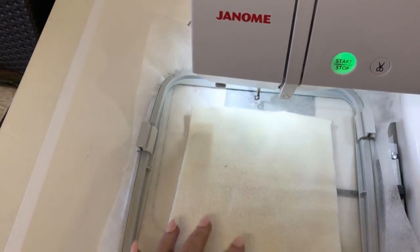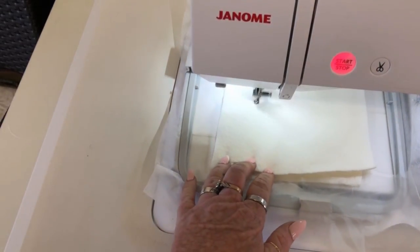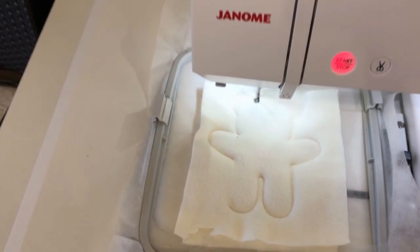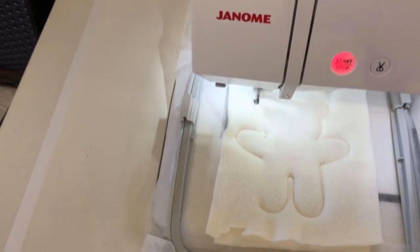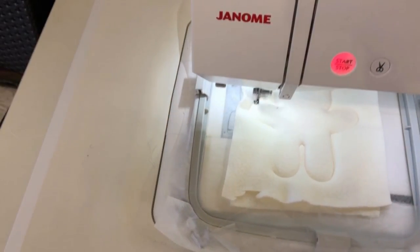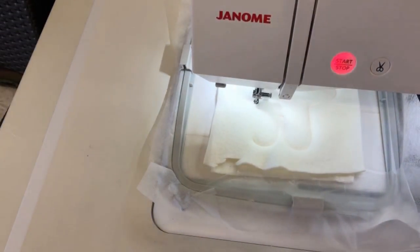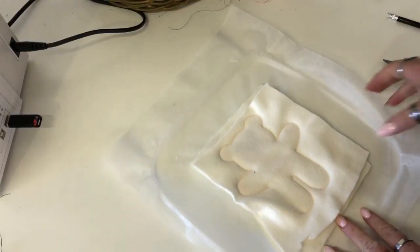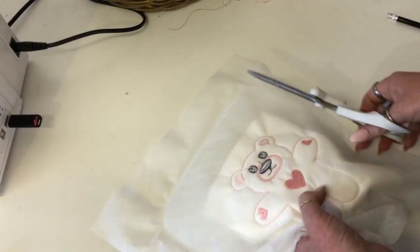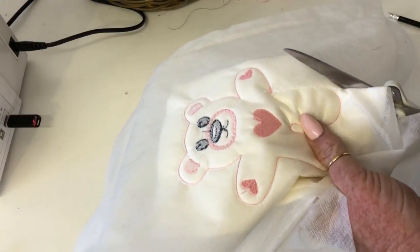Now all we need to do is add the backing, and it's as simple as adding another piece of fleece. The design will stitch around twice and it does leave a gap at the leg, just so that you've got a way of turning your Teddy. This small Teddy was made deliberately to fit a 5x7 sleeping bag that Doreena makes, so he is quite tiny — probably not the easiest to turn inside out, but you can do it.